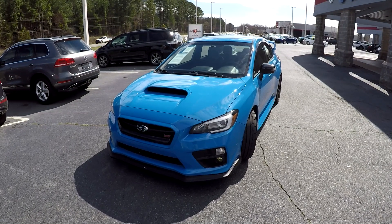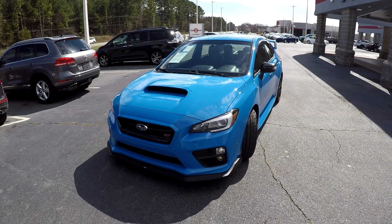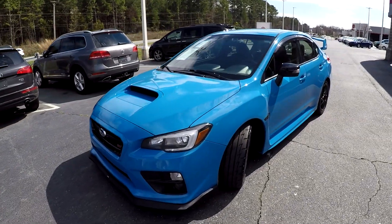Today we're at Right One Auto doing a walk around on a 2016 Subaru WRX STI.